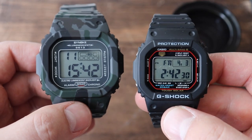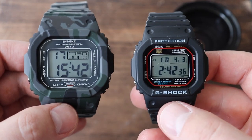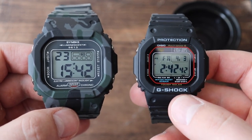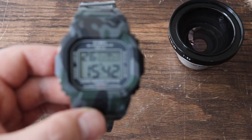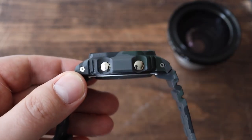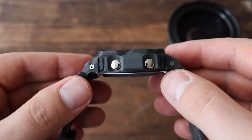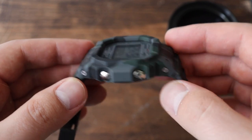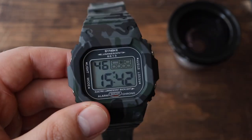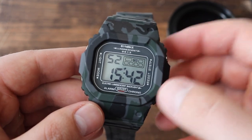I think the square face G-Shock is the smallest in the lineup, and even then it's not that small — it fits well but it's not tiny. So if you've ever tried on a square face G-Shock, you can roughly imagine how big this watch would wear. It is also quite thick. A regular G-Shock is about 12.2 millimeters; this one is over 15, I think 15 and a half. The overall feel does feel quite similar to the G-Shock, probably made of the same or very similar resin material.